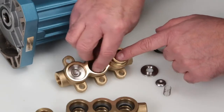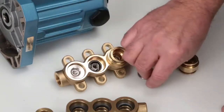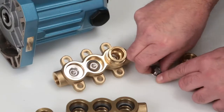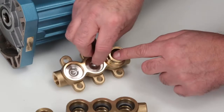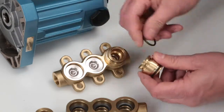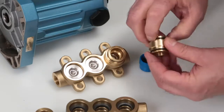Before reassembling the discharge valves, inspect the manifold sealing surfaces for damage. Begin by inserting the spring retainer with the tab facing down, followed by the spring and the valve with the concave side down. Place the valve seat onto the valve with the concave side down. Before installing the valve adapters, install the new O-rings on each end of the adapter as supplied in the valve kit. Lubricate the O-rings and press into the manifold.